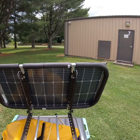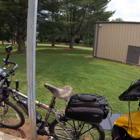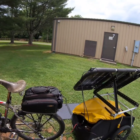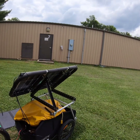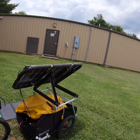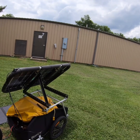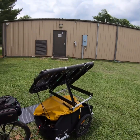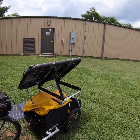I took some ArmaFlex — the insulation you use on air conditioning lines — to pad it so it doesn't rattle. I dropped about 10 to 15 pounds by getting rid of that big heavy stationary panel, and I'm putting out 200 watts now. I only had 100-watt capacity before. So I'm looking forward to trying it out — that's my sneak peek today. I'm the Tennessee Cycle Path.